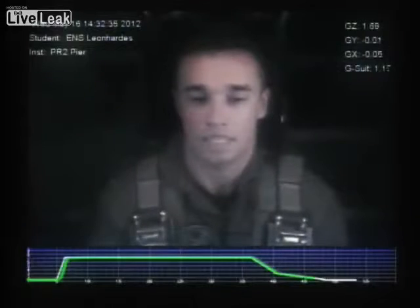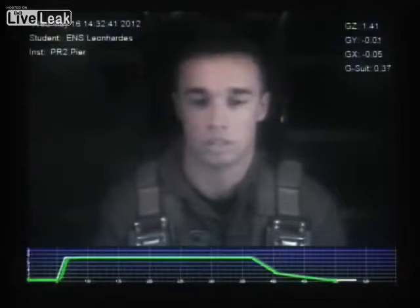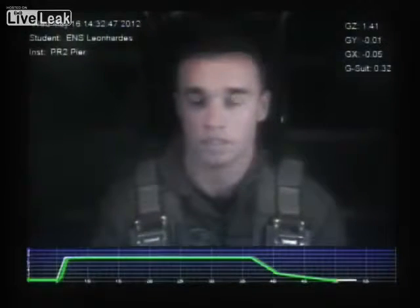How many G's was that? That was 7.2 G's, sir. For how long? That was 30 seconds. You can come off that center sticker. Did you have any light loss before I told you to relax your breathing? No. None at all? None. Alright.